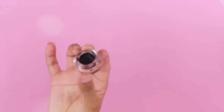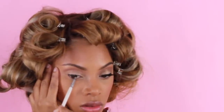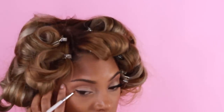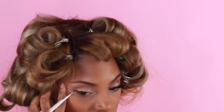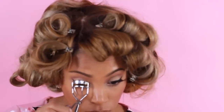Moving on to liner, I'm taking L'Oreal Infallible gel liner and applying it on my top lash line — not a dramatic thick liner, just a really nice small winged liner. I'm so sorry — I didn't realize I was not in frame and you weren't able to see the liner application, so I apologize for that.